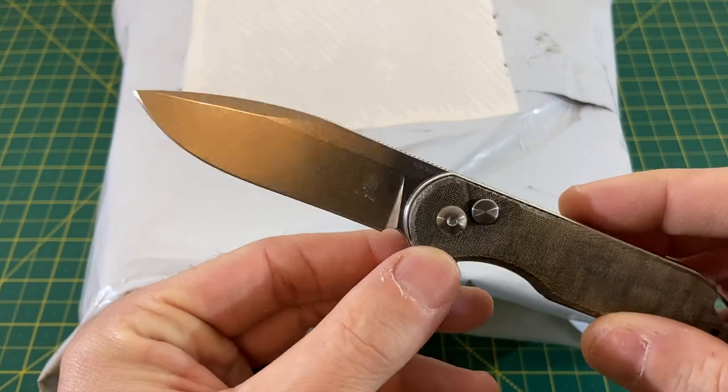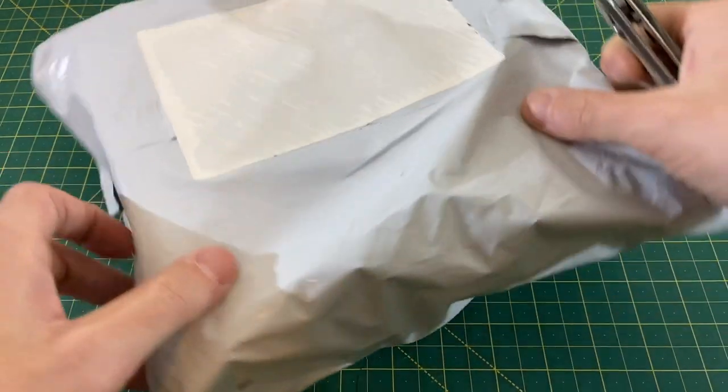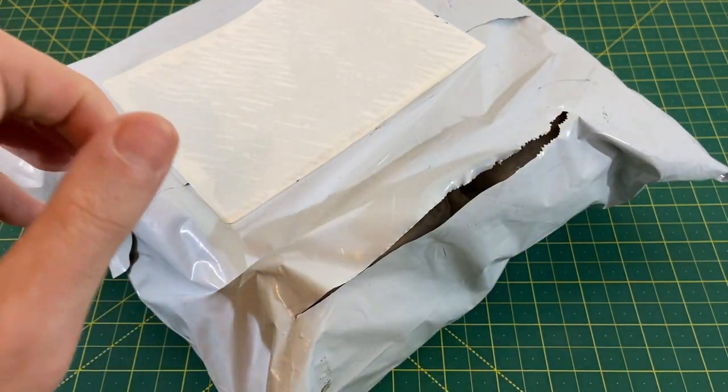Today we are unboxing with the Kaiser Assassin — not the full size, just the regular because it happened to be sitting by me. Let's dig in and just see what we got this time.